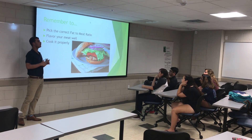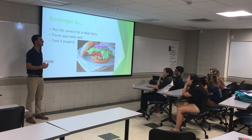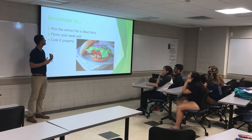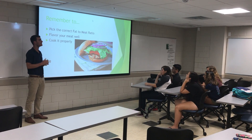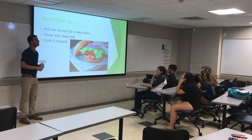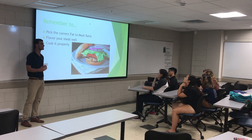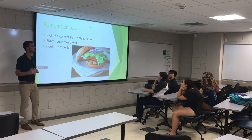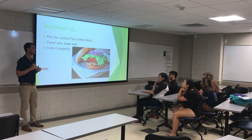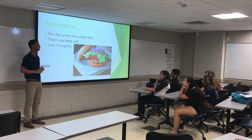Remember, we have just gone over how to properly prepare turkey burgers in your own home. Remember that it is important to select the correct fat-to-meat ratio, flavor your meat, and cook it properly. By utilizing these three steps, you will be able to create a nice and delicious healthy turkey burger in your own home. So now, go home, turn on your oven, and make your delicious healthy food alternative. Thank you all.